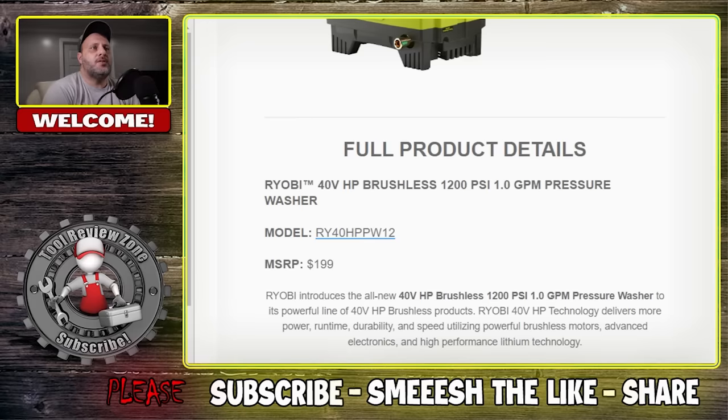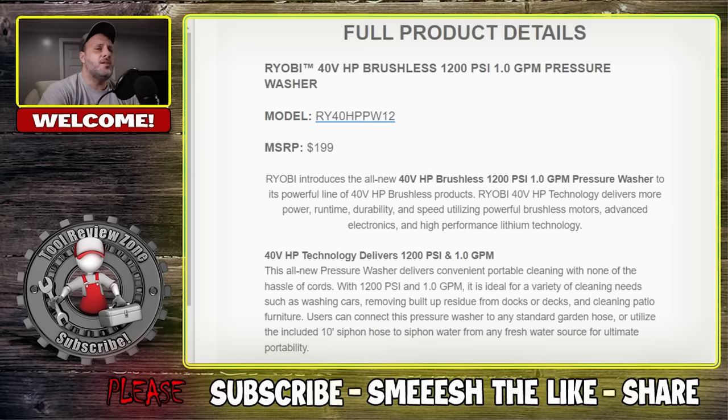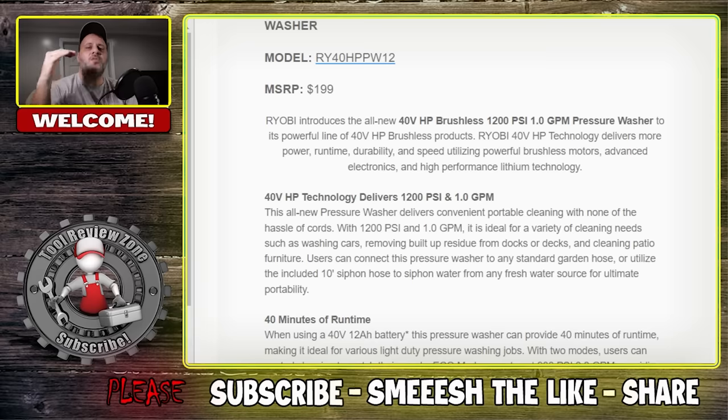Ryobi introduces the all new 40 volt HP brushless pressure washer to its 40 volt lineup. This pressure washer delivers portable cleaning with none of the hassles of cords. If you're out there cleaning your deck, this isn't for cleaning semi-trucks — this is for your decks, patio furniture, boats, RVs, something for a smaller job. You're not doing your whole driveway with it. It offers 40 minutes of runtime when using the 40 volt 12Ah battery — their largest 40 volt battery — making it ideal for various light duty pressure washing jobs.